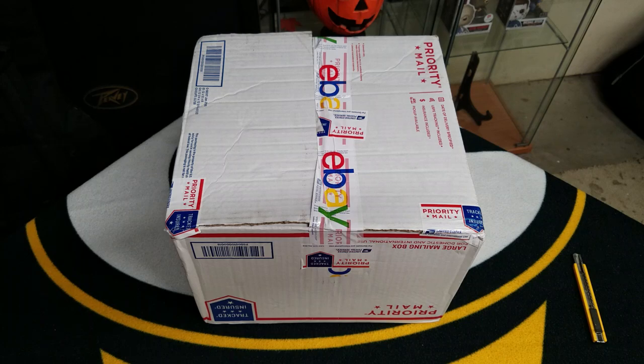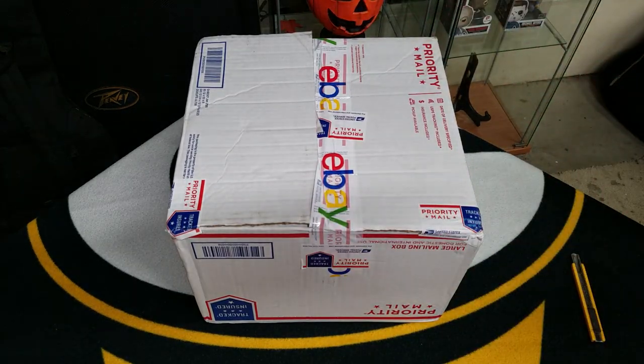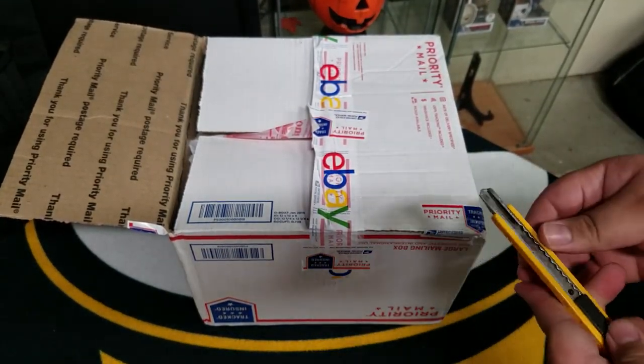One thing I noticed as I did get this box in the mail is on the upper left it was not taped down. So that was kind of like a 'what the fuck' moment, because anyone could have just popped that open and jacked what's inside. And that would have been a very, very unhappy customer.